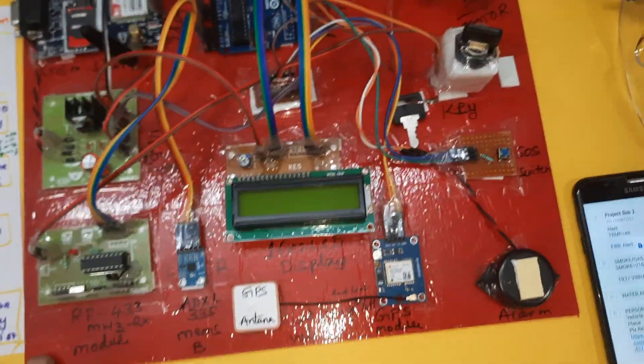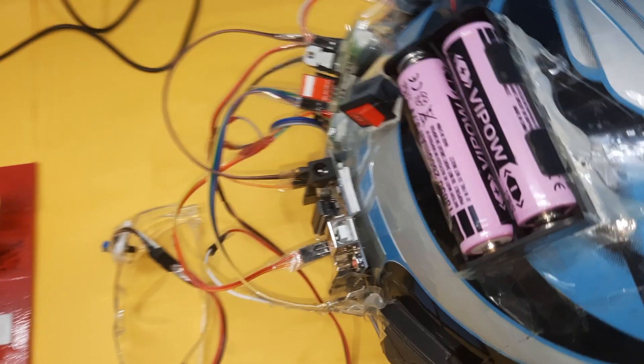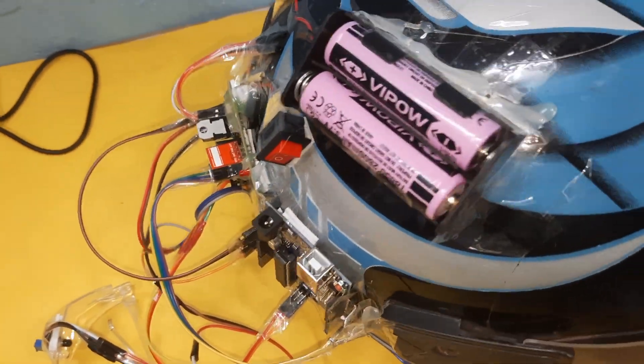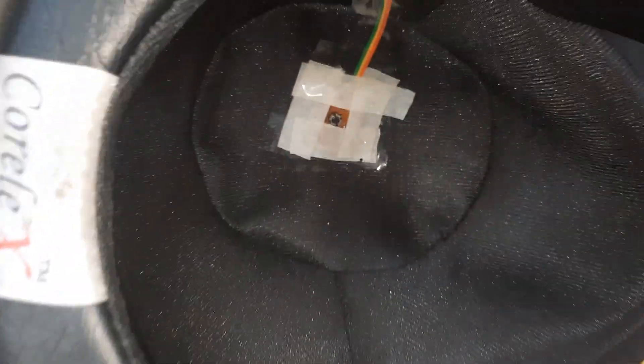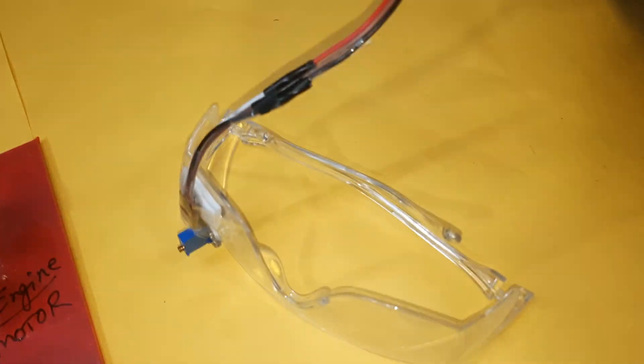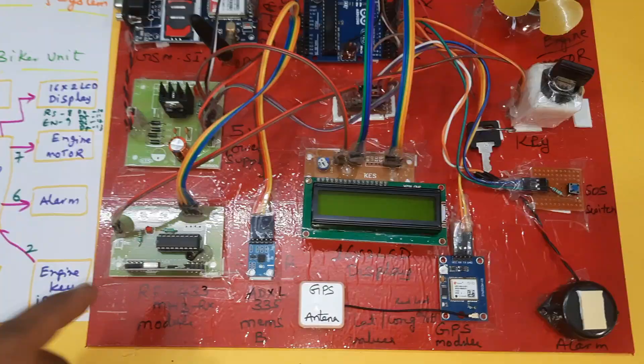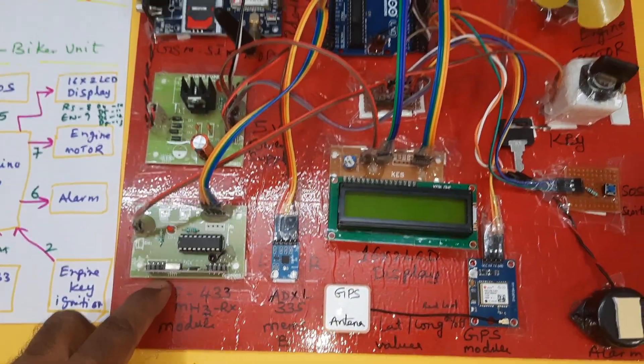Now for the helmet part: two batteries power an RF 433MHz transmitter module and Arduino Uno R3 board. The helmet includes a switch button, alcohol sensor, and eye blink sensor. This is the transmitter part.